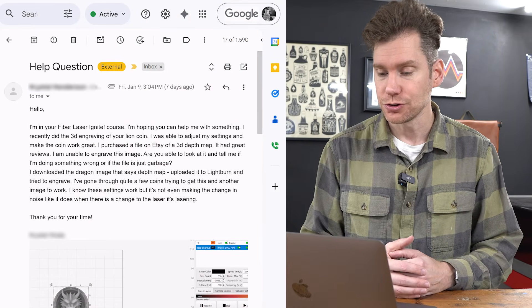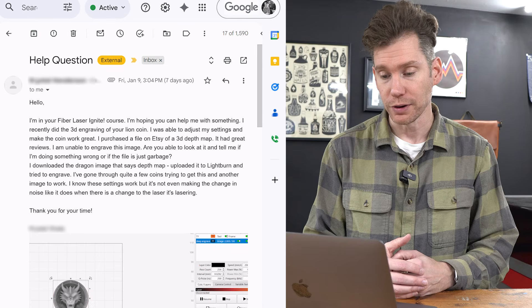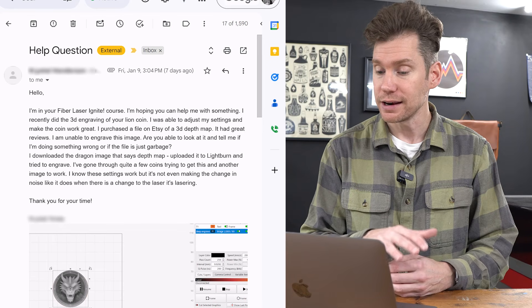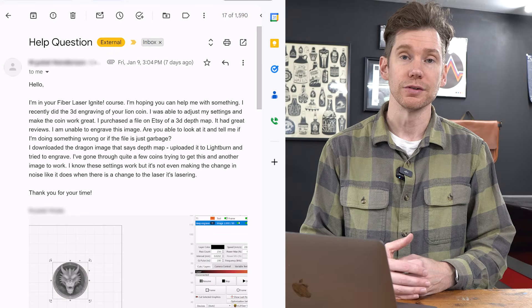I just got an email from one of my course students who couldn't get a 3D coin engraving to work. She wrote: I downloaded the dragon image that says depth map, uploaded it into Lightburn and tried to engrave. I've gone through quite a few coins trying to get this and another image to work. I know these settings work, but it's not even making the change in noise that it usually does when the laser is actually removing material.